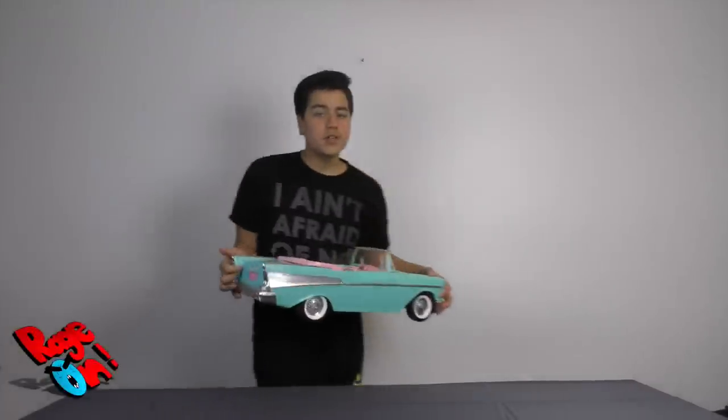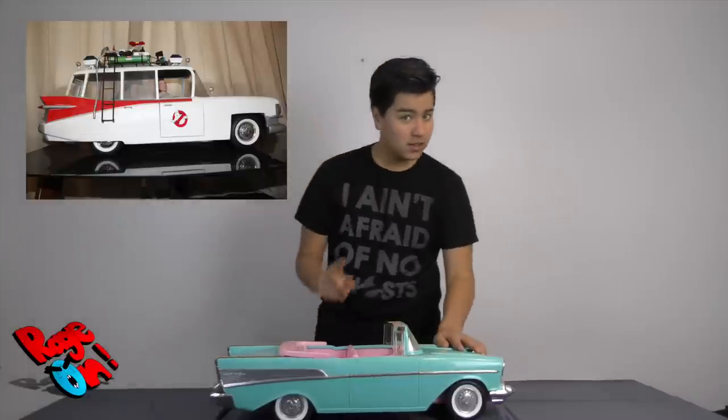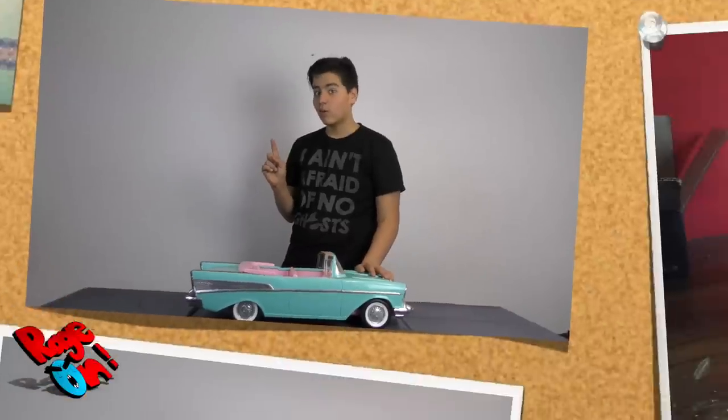Hey guys, if you really want an Ecto-1 but you don't have the budget, well, this is how we took this Barbie car and turned it into an Ecto-1.